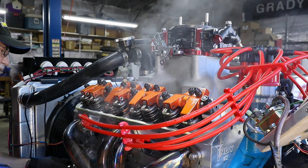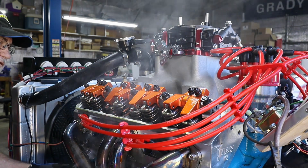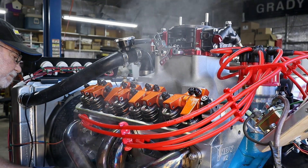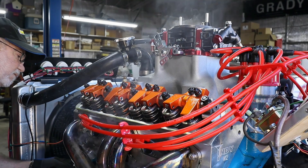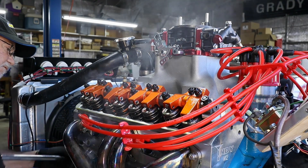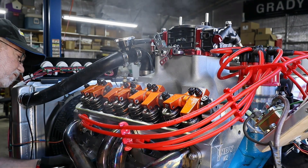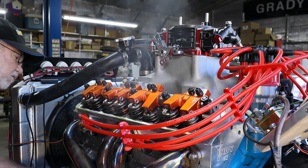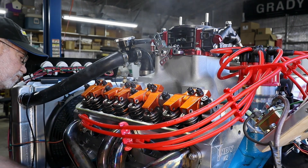Now we're moving the motor to number one at top dead center, which is already marked for us. We can tell it's at top dead center because both of the valves for number one should be in the closed position, and of course with it being marked on our timing marks we should be good on our balancer. Alright, we're closing right now so we must be at the end of the cycle.